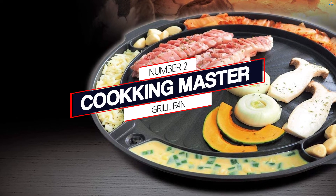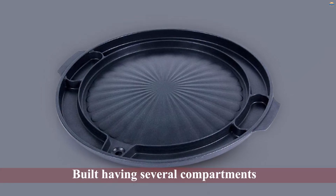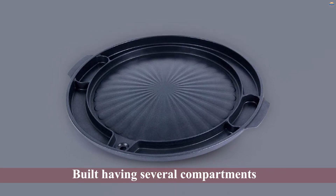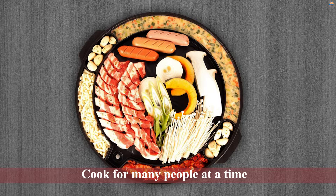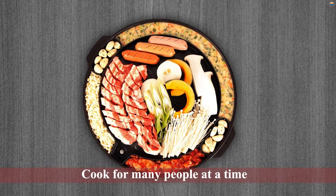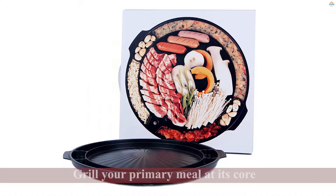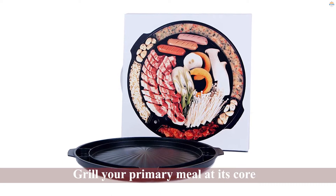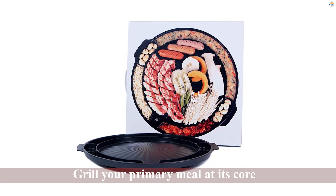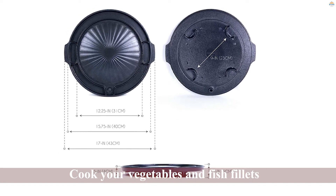Number two: Cooking Master grill pan. The Cooking Korean Master grill pan is a popular model for two reasons: first, it's all shades of versatility, and secondly, it's perfect for hosting barbecue parties at home. The pan is built with several compartments, making it possible to cook for many people at a time. You can grill your primary meal at its core and side dishes in the other pockets. You can also cook your vegetables and fish fillets with this tool.